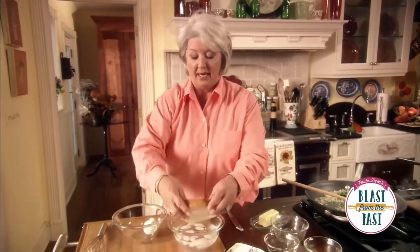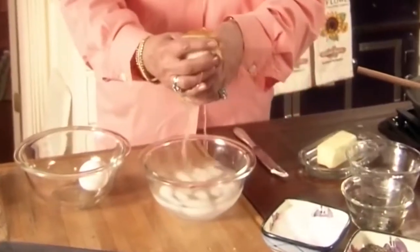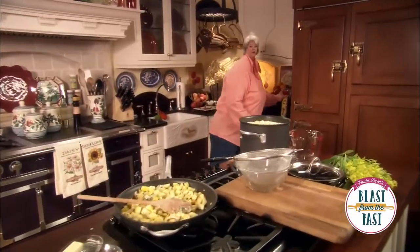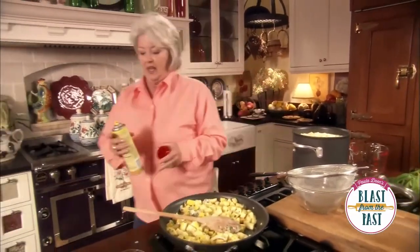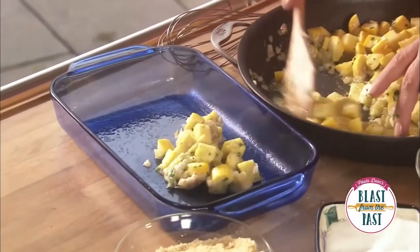And while that's sauteed, I'm gonna take two pieces of white bread, and I'm gonna dunk them in butter. I'm gonna spray our casserole dish. In fact, everything we've done today in these get-ahead meals has been a casserole, hadn't it? So I'm just gonna dip this up into our casserole dish.